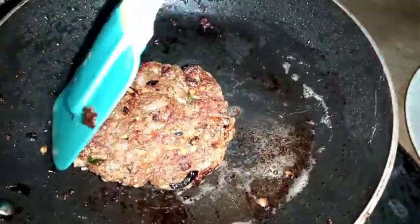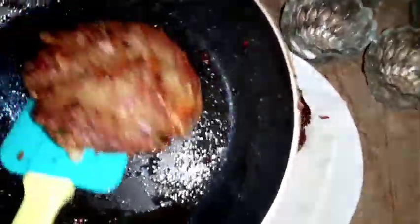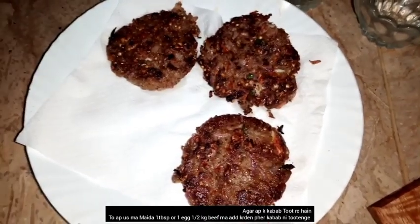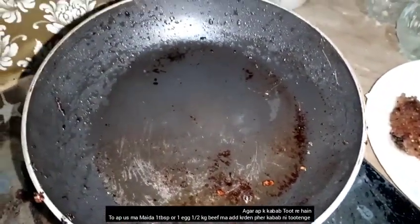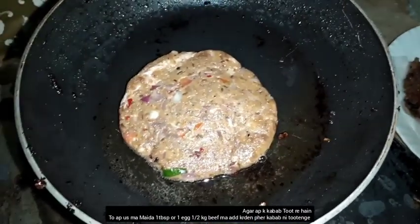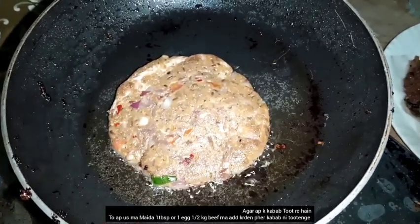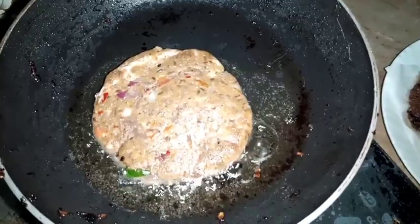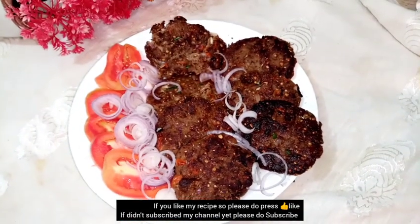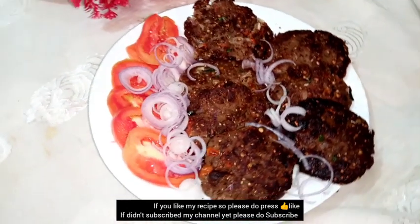Look at how perfect it is! It was very good and perfect. If you want to make it without a wash, you have to add 1 tablespoon of meat and 1 onion. This is the secret dish that you can share. If you like our channel, please like and subscribe.